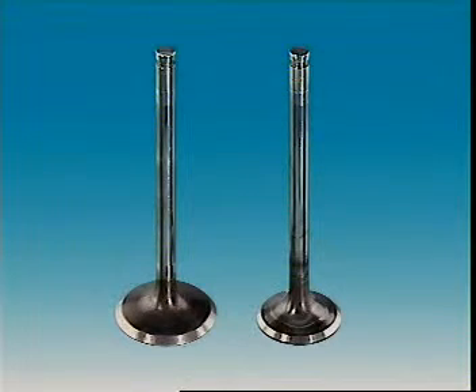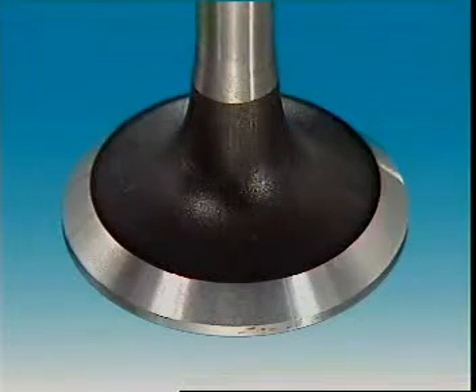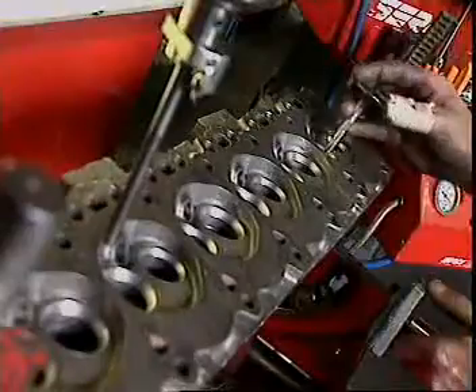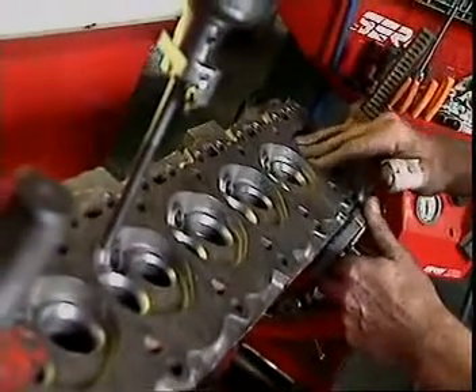This is a poppet or mushroom valve. It has two main parts: a stem and a head. It fits into a port in the head, and its face makes a gas-tight seal against the seat.